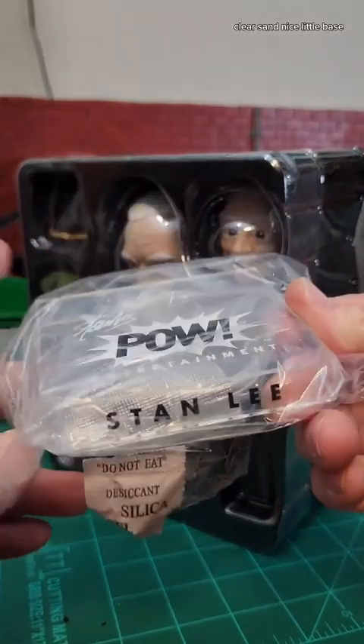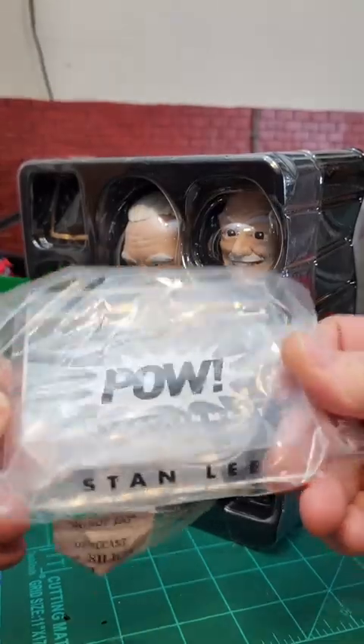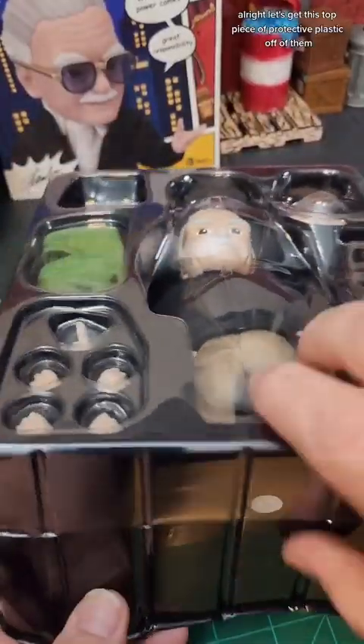So here we have the figure and all his accessories. Around the back we have taped up — it's his stand. Check it out, clear stand, nice little base with Stanley on it. We can see Powell Entertainment on the top. Let's get this top piece of protective plastic off of him.